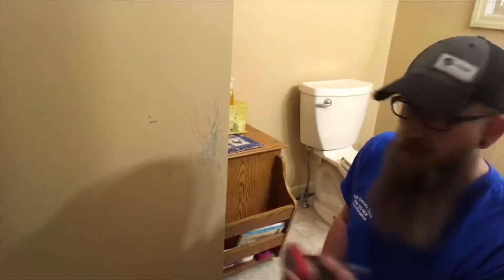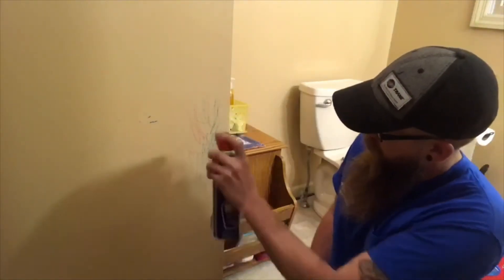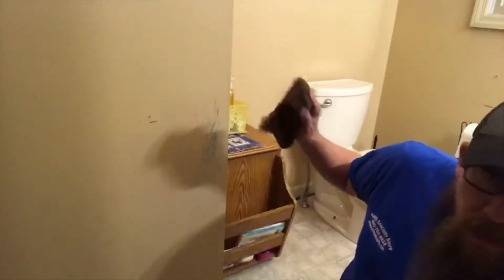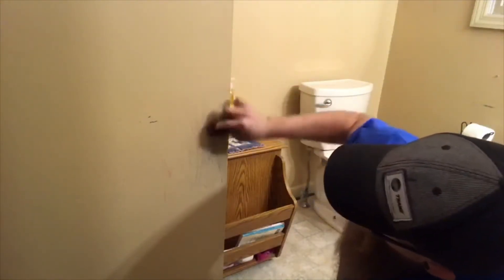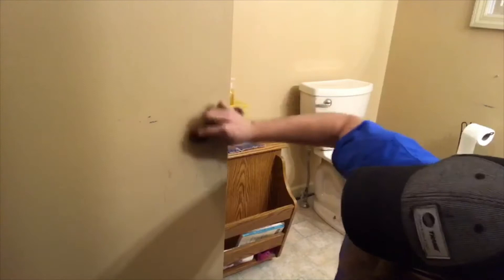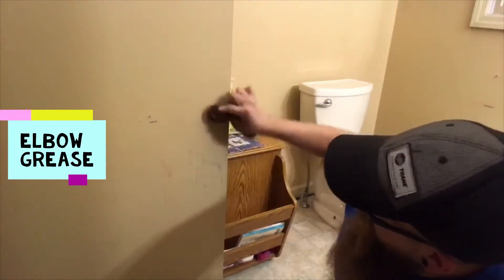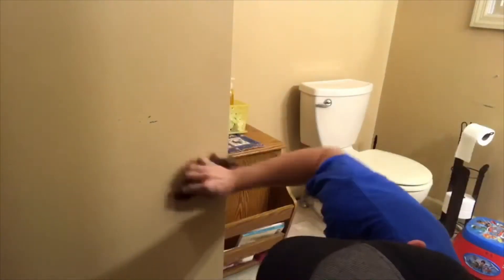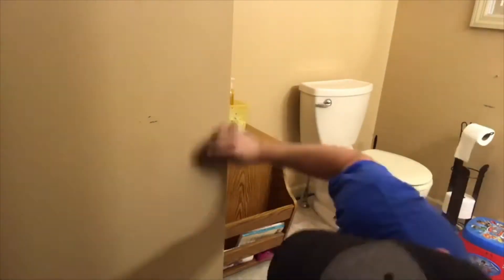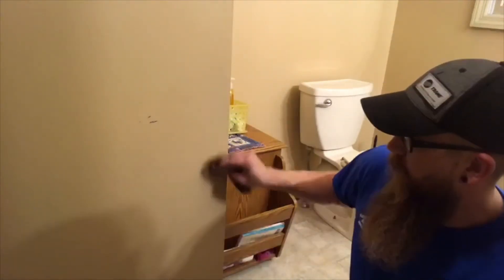So anyway, just take a little bit of WD-40 — make sure you shake the can. Spray it right on there. Take an old rag. A little bit of elbow grease. You can see that comes right off there. Look at that — no more crayon. Easy as pie.